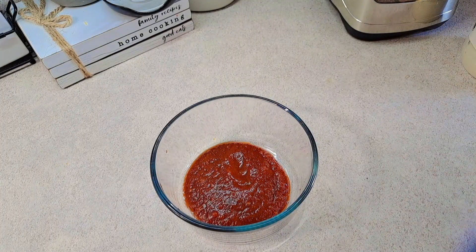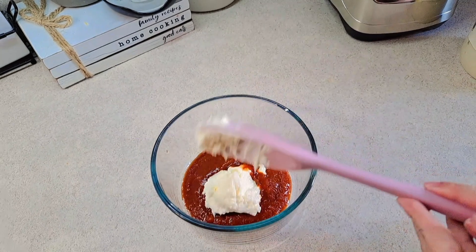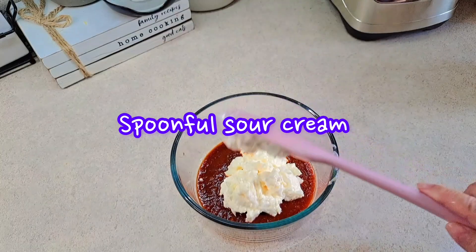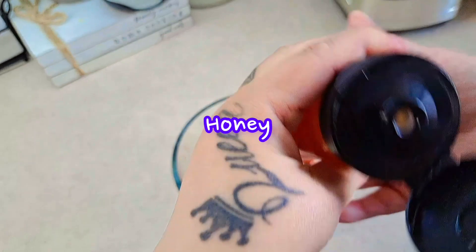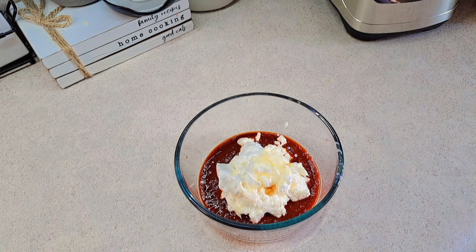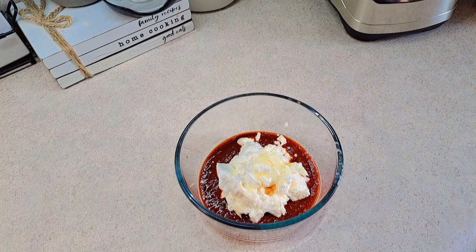Now I'm going to add about a spoonful of mayonnaise, then another spoonful of sour cream. I'm using raw honey — that's optional — just a little bit to give it a sweet flavor. Then I'll add a little bit of salt. If you have lime, you can also add some in there.